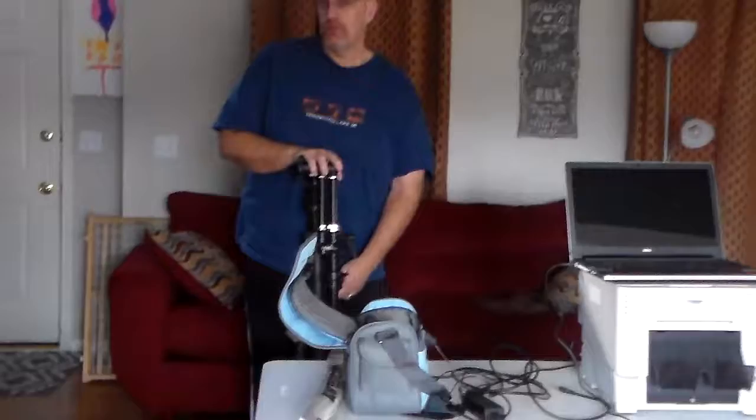Hello. We're going to show you how to set up our version of a photo booth with a tripod, TV, computer, laptop, camera, and flash.